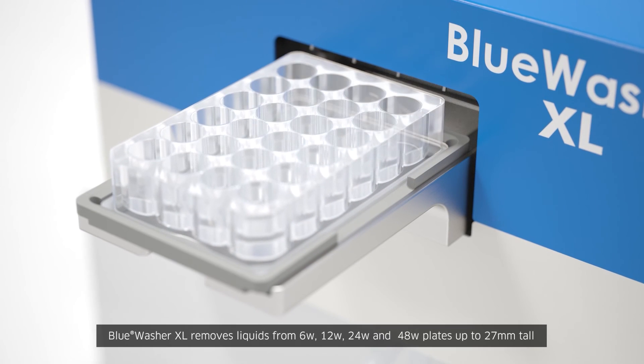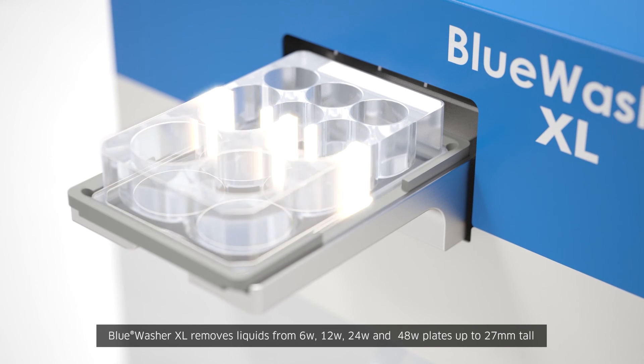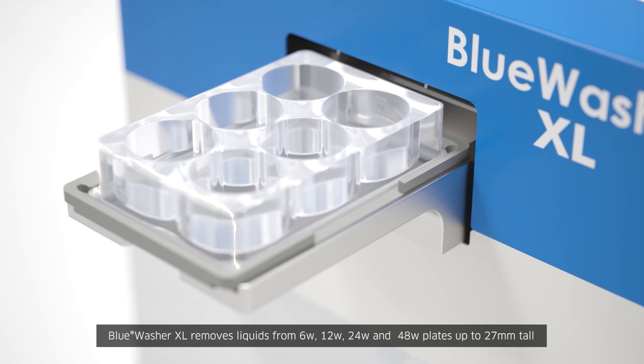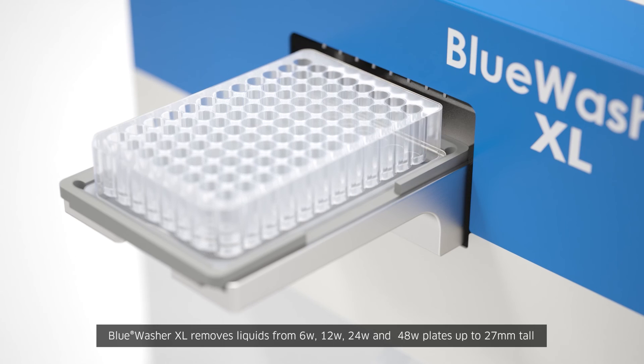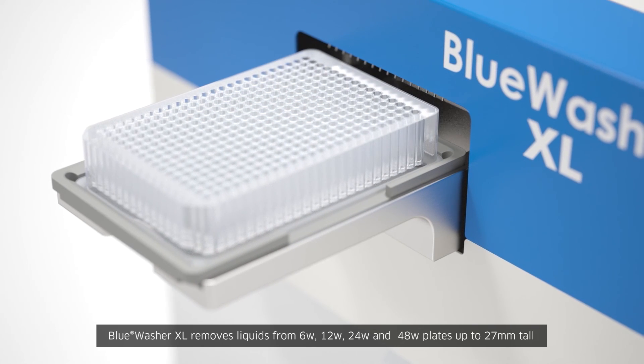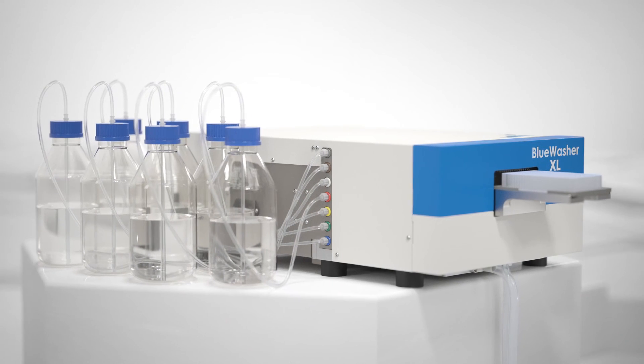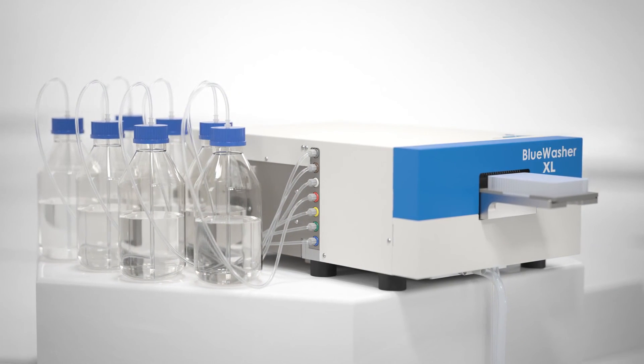Blue Washer XL is designed for taller plates in applications such as 3D cell assays or higher volume magnetic bead plates. Blue Washer XL also runs taller 96 or 384 well formats. Welcome to the next generation Blue Washer.